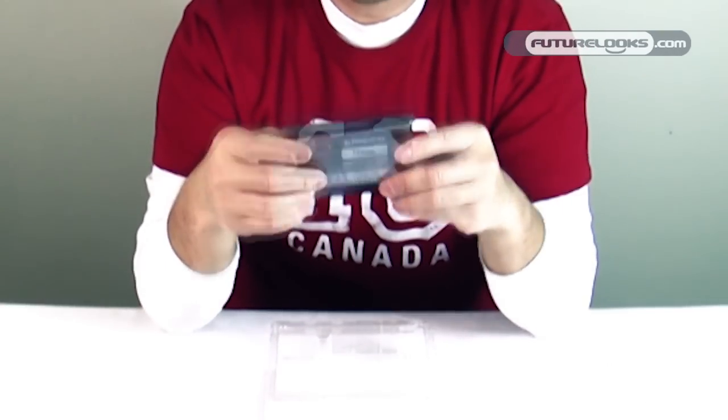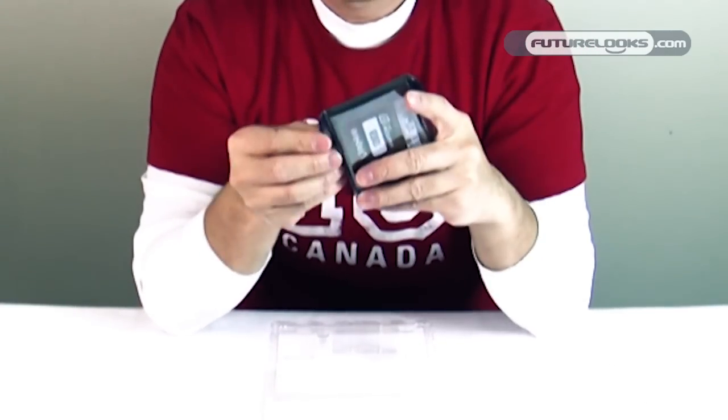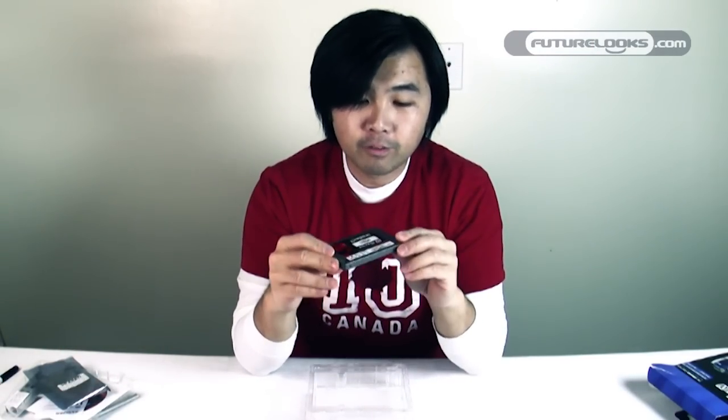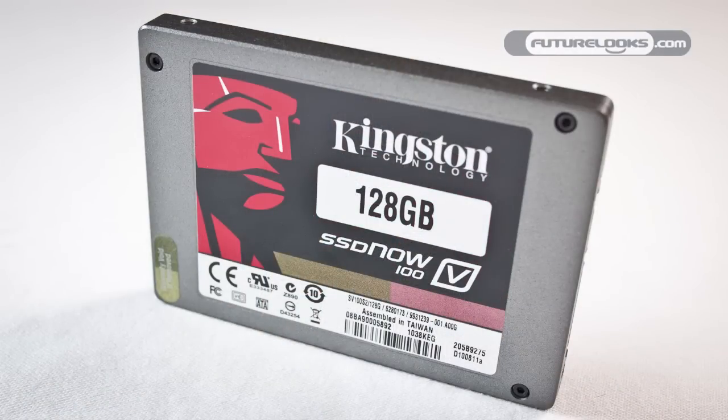You're also going to see some drive rails here, which are mainly to make the drive more compatible with desktop upgrades. Most desktops have three-and-a-half inch bays, and this drive is two-and-a-half inch, so these rails adapt it up to three-and-a-half inches. And of course we've got the drive in its factory-sealed anti-static bag — and that's what the 128 gigabyte V100 series SSD looks like.